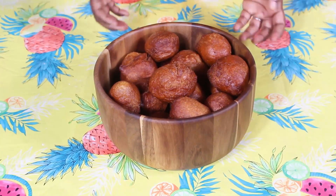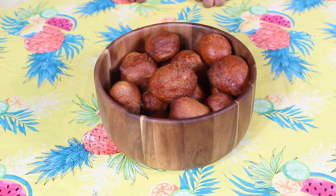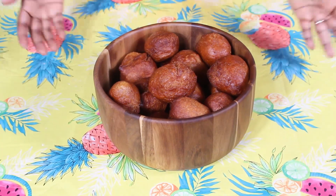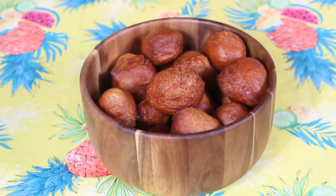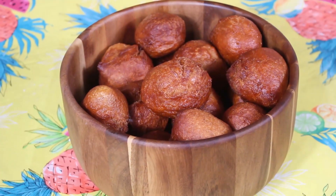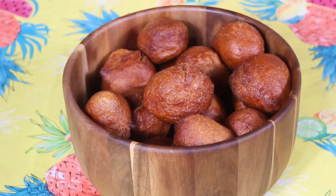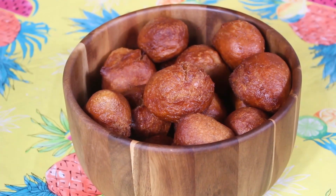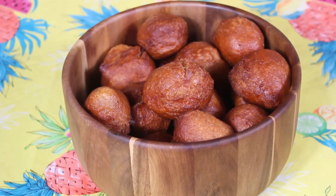So here we have it, friends — our Bufruit, aka Puff Puff, is ready right here. Doesn't it look beautiful? Yes, and it tastes amazing — it's just mouth-watering. I hope you all are inspired to try this recipe. If you do, leave me a thumbs up, a comment below, and don't forget to subscribe. Thank you so much and have a blessed day.